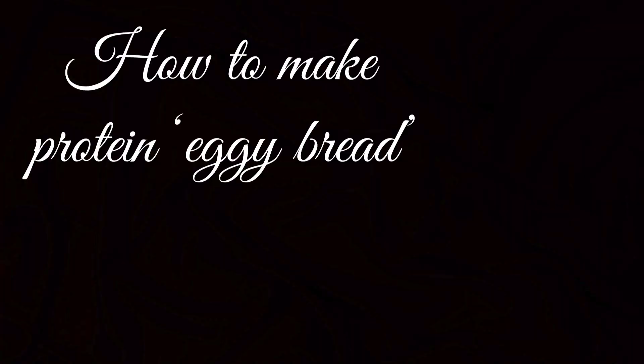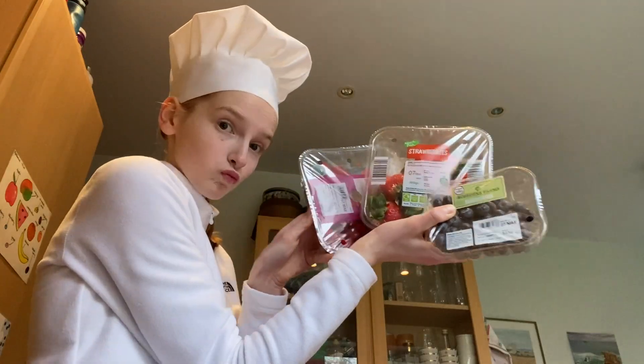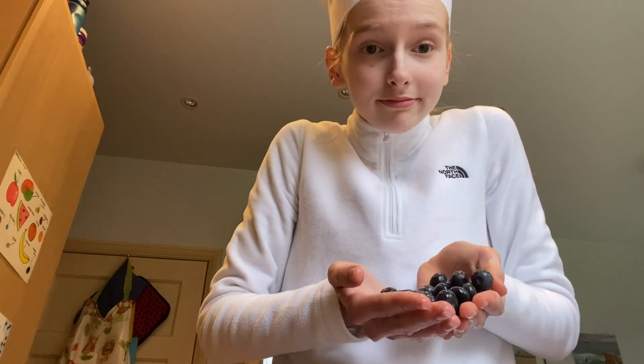Let's hand it over to voiceover Cat and get on with the recipe. Welcome to this tutorial on how to make protein eggy bread by yours truly. Grab yourself a chopping board and your nearest bowl because we're going to start by preparing our toppings.